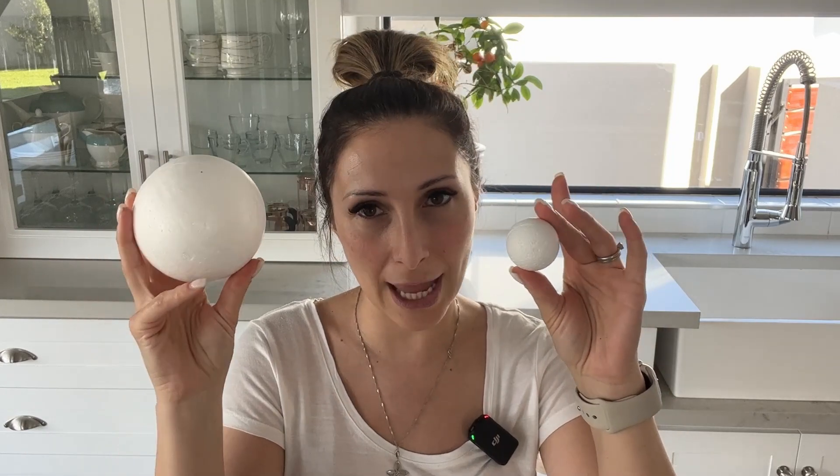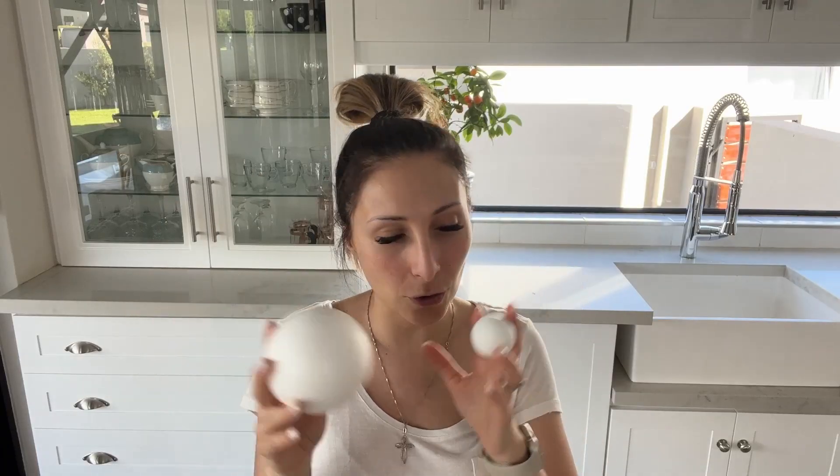I'm going to show you how to make Christmas baubles for your tree — well, not really make them, more like upcycle your existing baubles. Alternatively, you could also buy these cute little polystyrene balls and DIY them to make your own baubles.